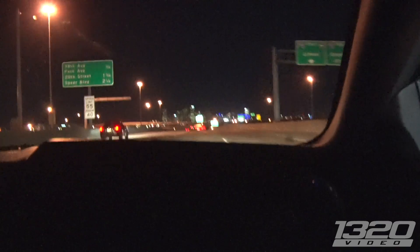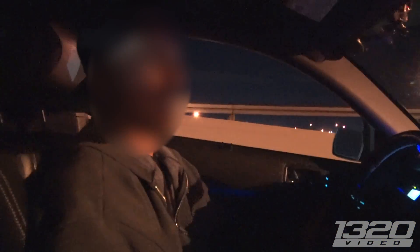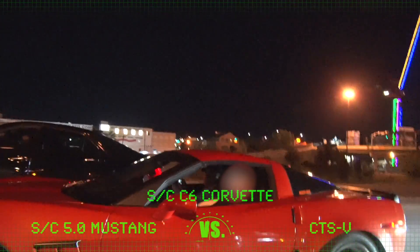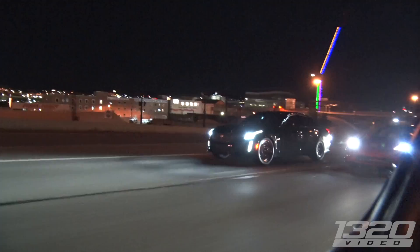Dude, that shift every time is so nuts. This thing just jumps. It's a bone stock MT-82. Holy sh*t. This is a bone stock — it's a bone stock MT-82.